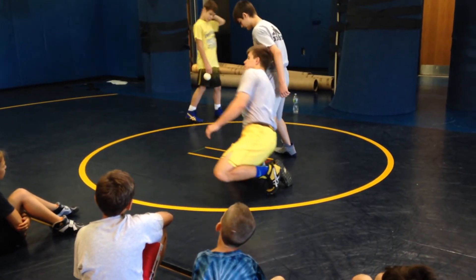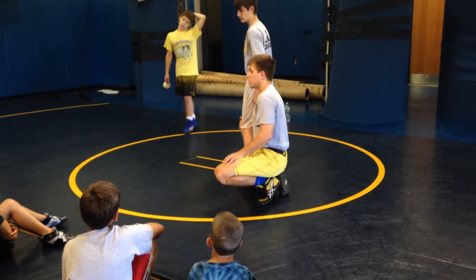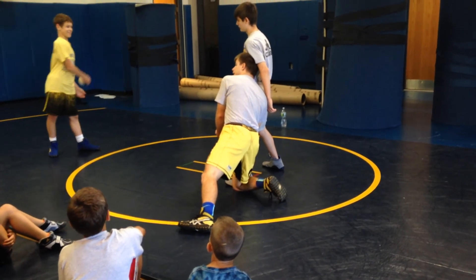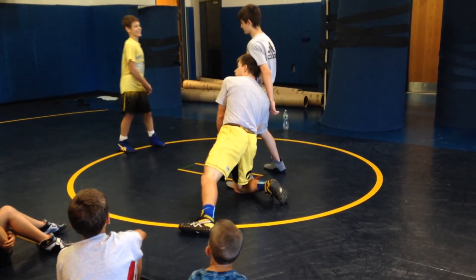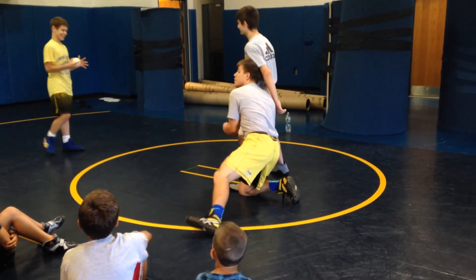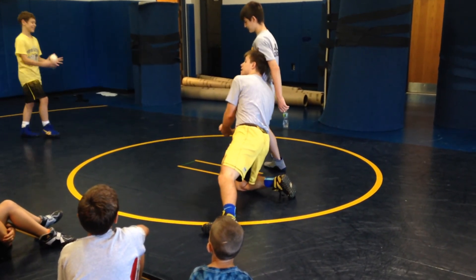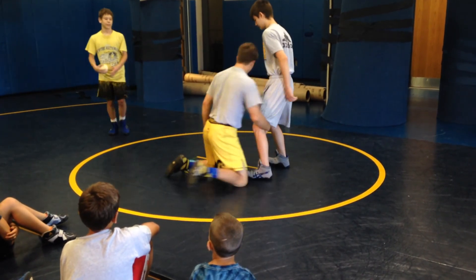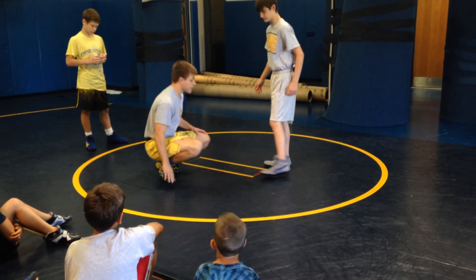And what do we call this position? Master position — but also it starts with a B. Backside, right? Backside is best. Remember that if I can get here, the finish is set up, and the leg finish out in front. That's how we have to kick that trail leg.